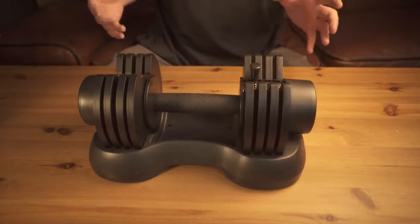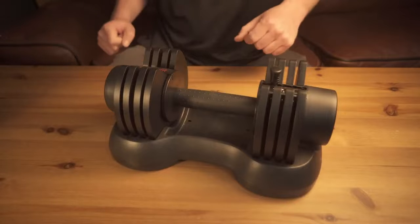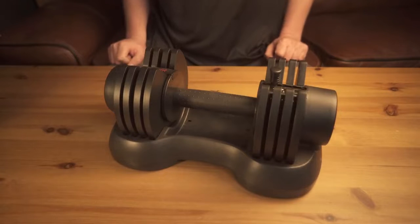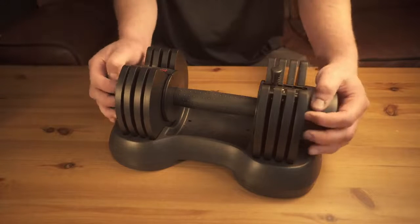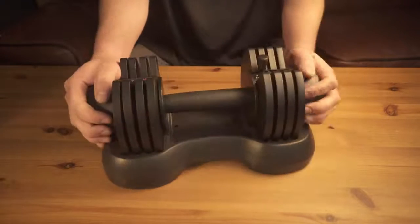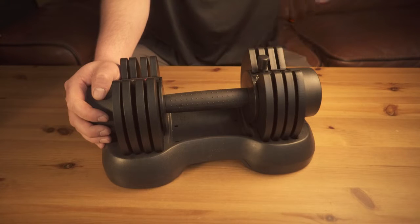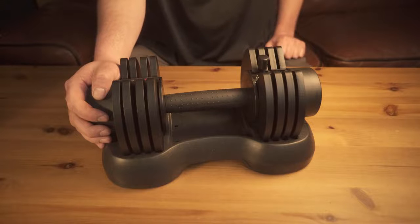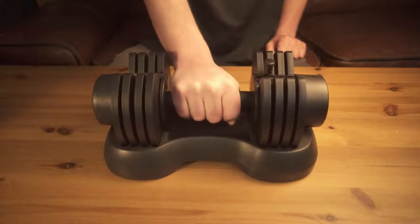It is a little noisy, but I feel like all dumbbells are kind of noisy unless it's a one-piece. There's a lot of plastic on this, but I do feel like the plastic is heavy duty — it's not the kind of thing that you're just going to bump into something and it'll crack. It feels sturdy, it feels good, it feels like it will last.